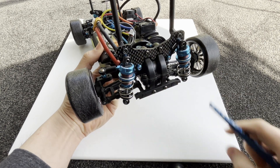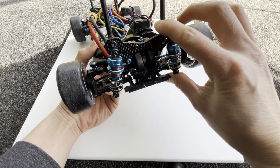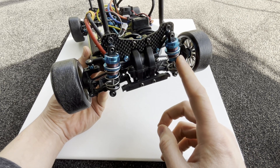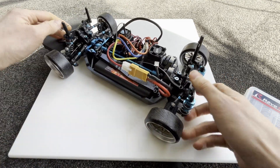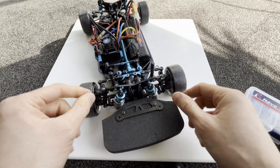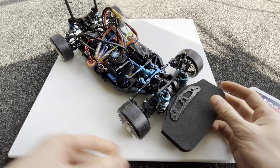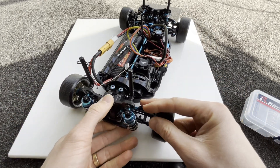I also switched the springs to RevD springs — I really like these. They have a really good feel and they tend to have less coils and more stretch, which is good for increasing roll. I'm using RevD spring hard on the back — even though it's hard, it's still fairly soft. On the front I'm using the medium soft. I tried the soft but it was just too soft and doesn't hold the car up very well.